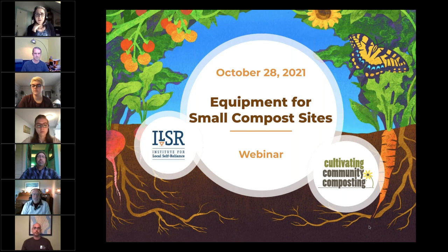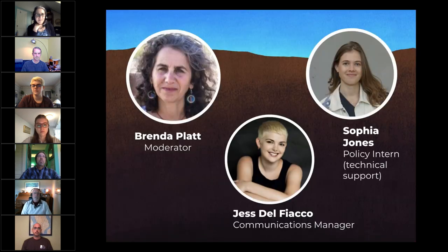Today I'm joined by my colleagues Jess Delfiaco, our communications manager, and Sophia Jones, our Composting for Community Policy intern. Jess and Sophia are helping with tech, registrations, questions, and running the polls today.